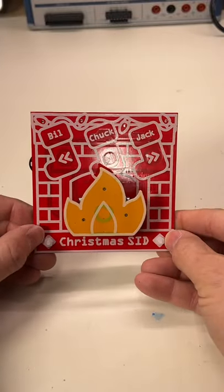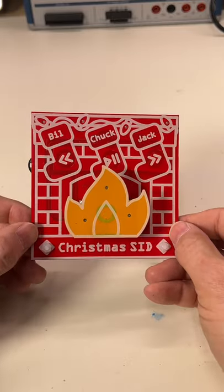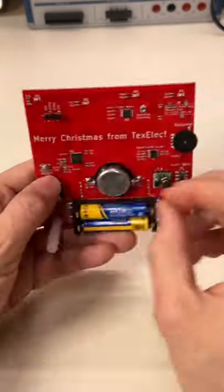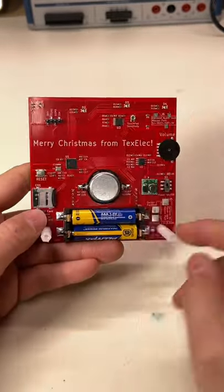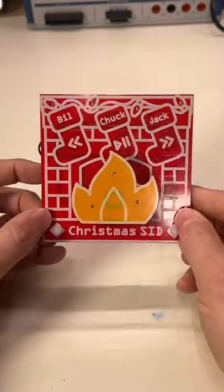Kevin over at TechSelect sent me this little Christmas novelty circuit he designed. It's a Christmas SID player that uses a microcontroller with some batteries, a speaker, and an SD card to play SID Christmas tunes.